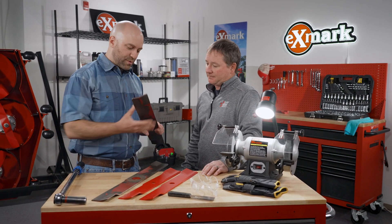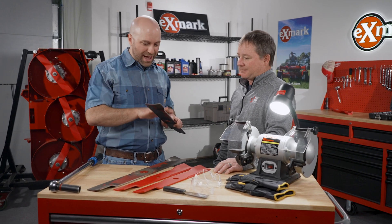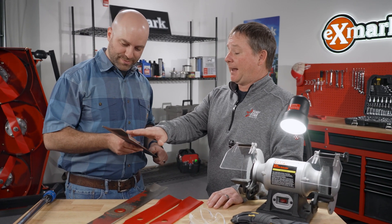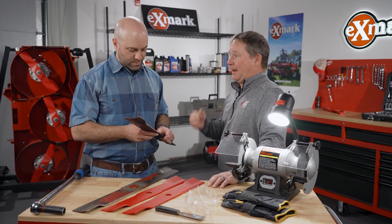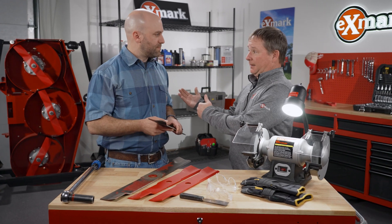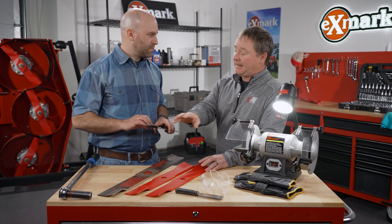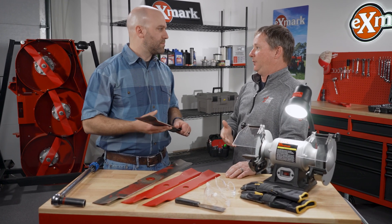A well-maintained blade is going to last a long time but it's not going to last forever. A blade has a useful life — usually its performance is going to tell you when it's reached the end of that useful life. So it's both performance and safety driven. A lot of guys I talk to have at least three sets of blades: the set they're running, a sharpened set on the truck ready to go in case something happens, and the old blades in the shop ready to be sharpened.